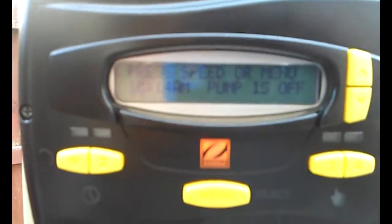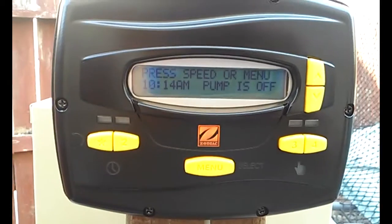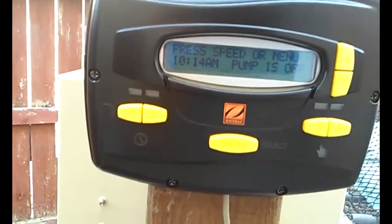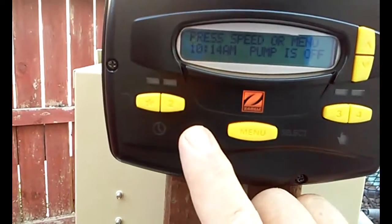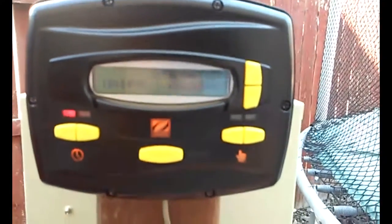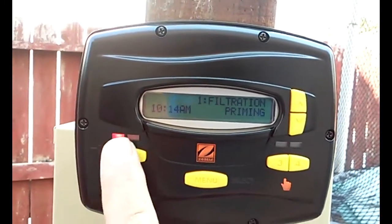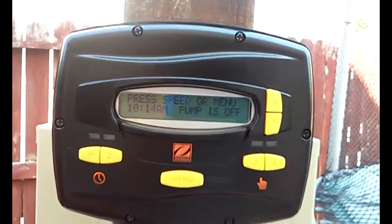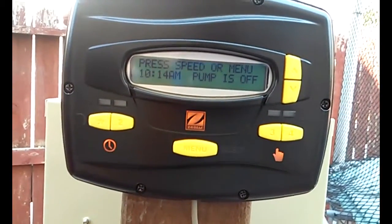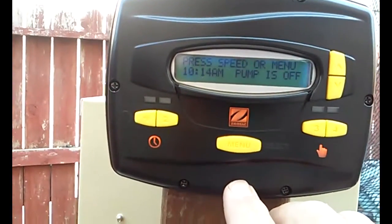Basically what we want to do is get this thing all set up. It's all preset for speeds and everything, so if I were just to hit that button, it would automatically turn on filtration. But no times are set and it's not set up — I just set the time on it, but I'm going to show you how to do that right now.